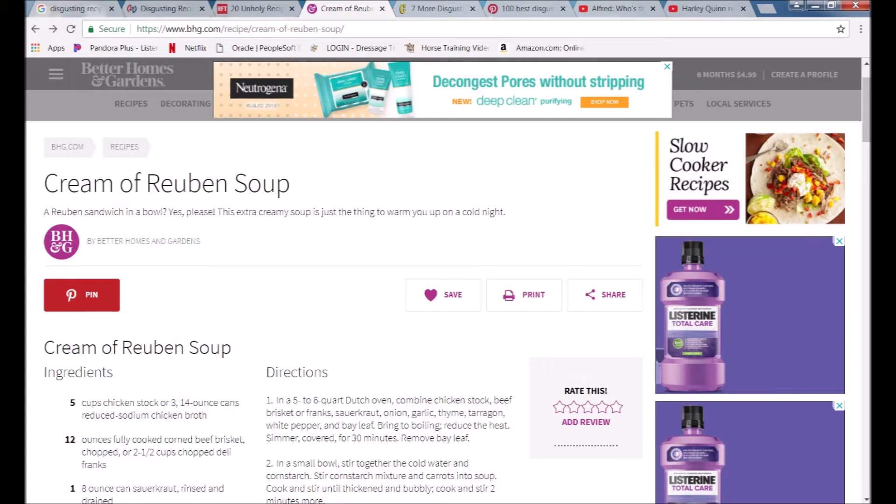Greetings and salutations everyone, and welcome to this episode of Recipe Redemption. I'm feeling like I'd like a little bit of comfort food — not necessarily something that I've had a hundred times before, but something comforting. So I dug through the recipe files looking for a nice hearty soup and instead I found this. A Reuben sandwich in a bowl. Guess we got to try it.